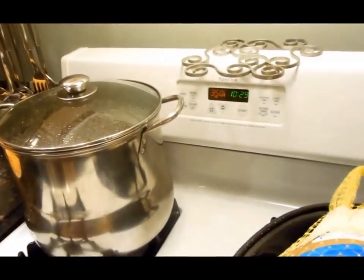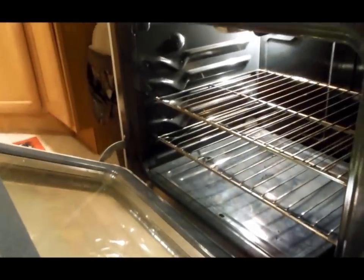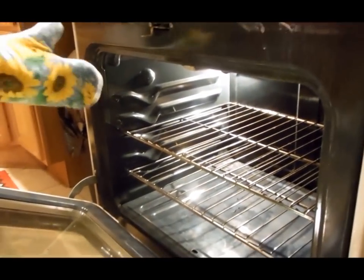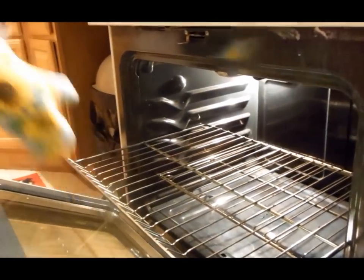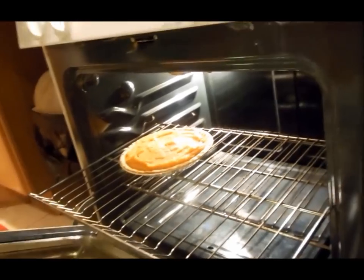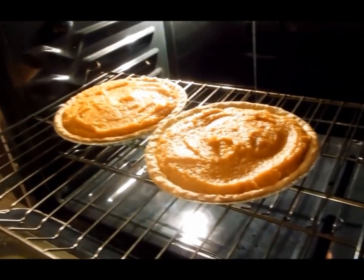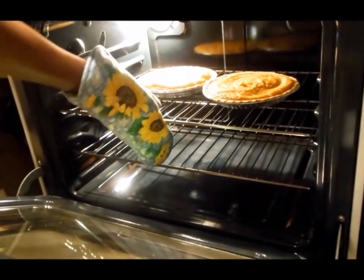Put these in the oven now. Turn that oven back down — I had it cranked up to 425°F to bake and crisp up the crust, so remember to always turn it back down. We're going to bake these at 350°F for approximately 45 minutes, in the middle of the rack, center. They should come out golden brown.